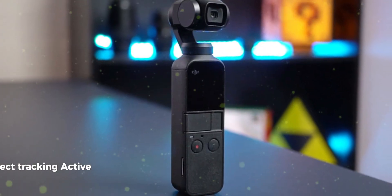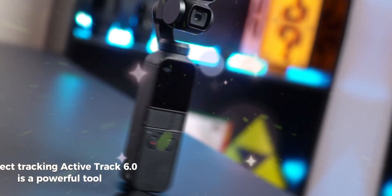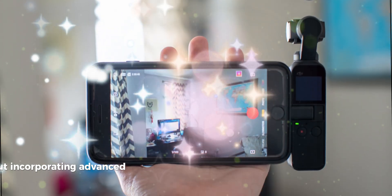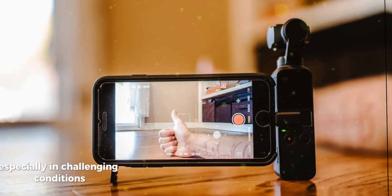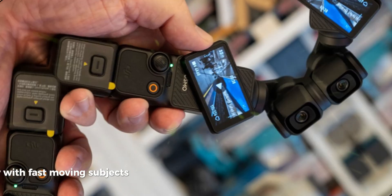Subject tracking: ActiveTrack 6.0 is a powerful tool, but incorporating advanced technologies like phase-detection autofocus or eye tracking could make subject tracking even more reliable, especially in challenging conditions or with fast-moving subjects.